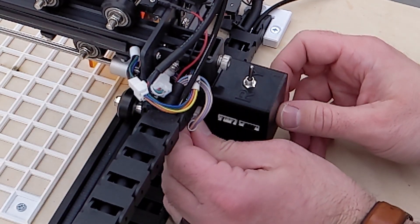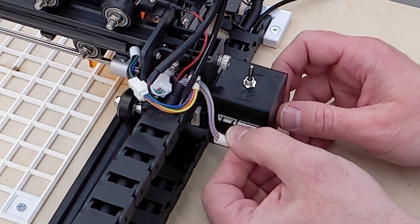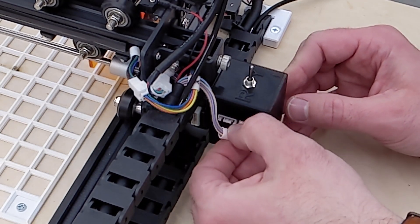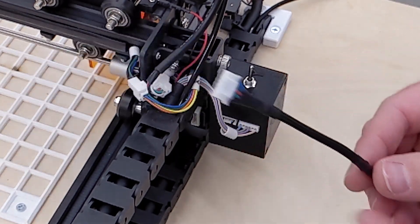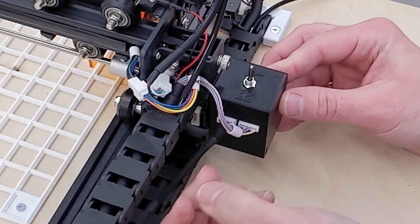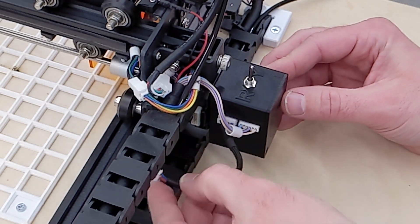Now unplug your Y-axis motor and plug it into the six pin connector on the switcher. Make sure it's in all the way. Then grab the short cable that came with your kit — plug the four pin connector into the switcher, and the other end, the six pin connector, goes into your Y-axis motor.